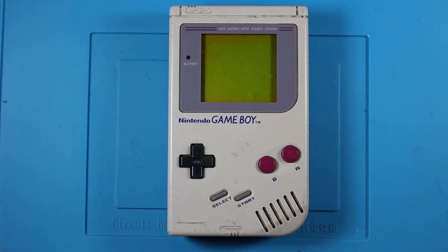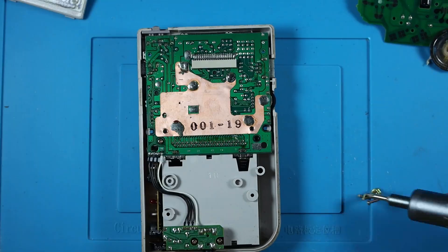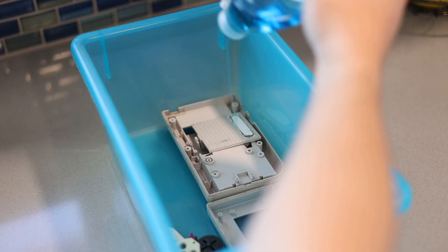This thing was not in the best condition, so let's fix it up. After removing the 101 screws, we gotta clean this bad boy up. I put all the plastic pieces in a bucket so they can soak in some hot soapy water while we fix the electronics.